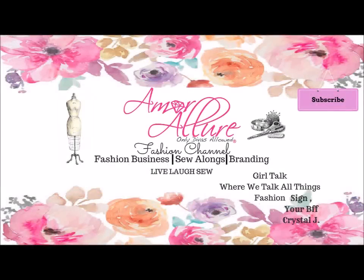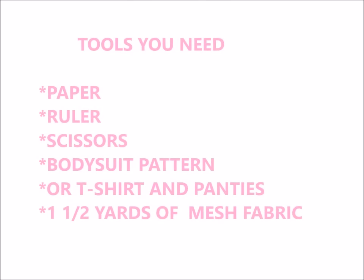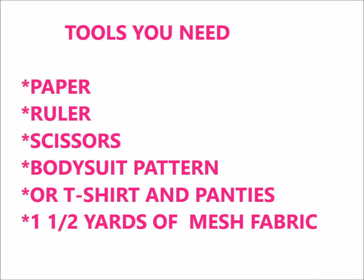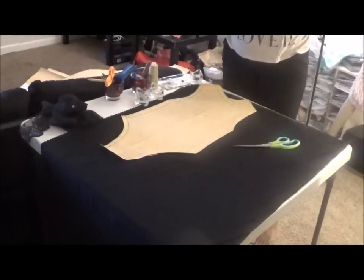You're watching your best friend Crystal Jay. Hey guys, it's your girl Crystal Jay back with another small tutorial.